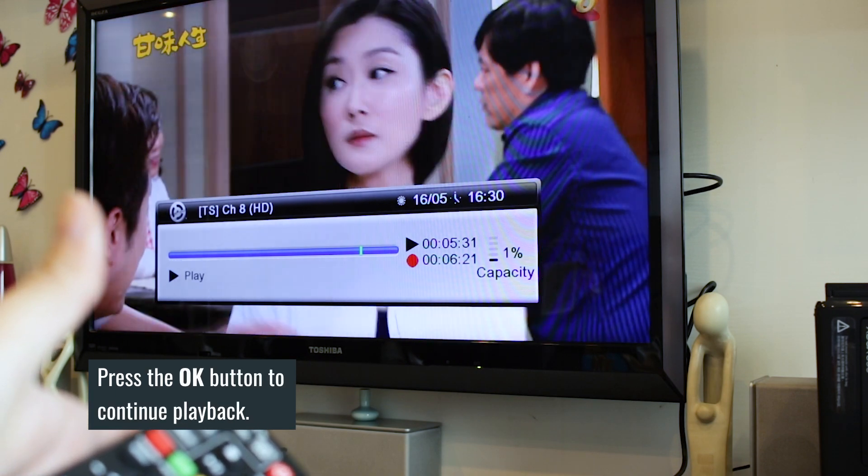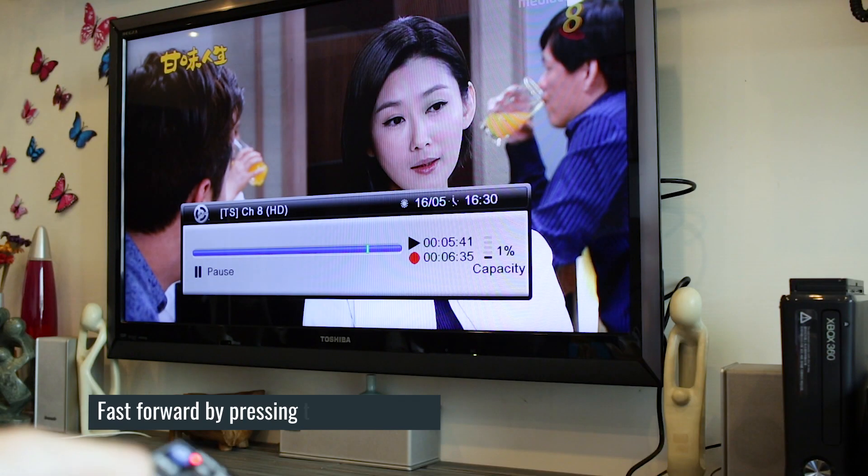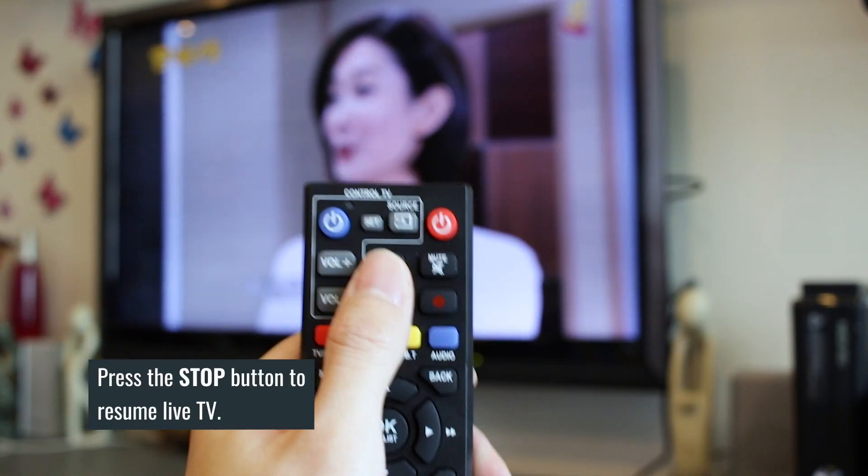It's that easy! You can also fast forward to skip certain portions like annoying advertisements. If you want to resume to live TV, simply press the stop button.